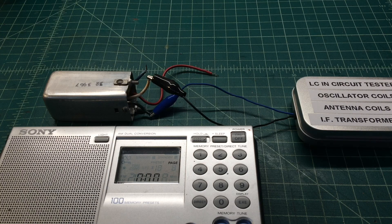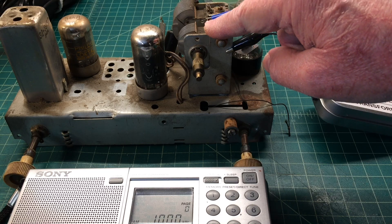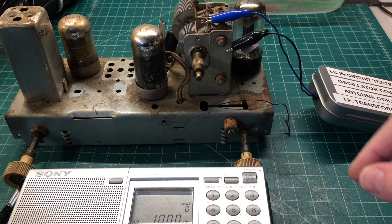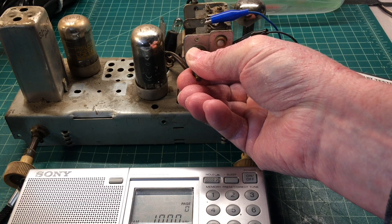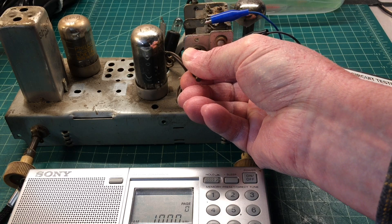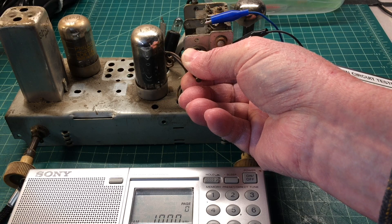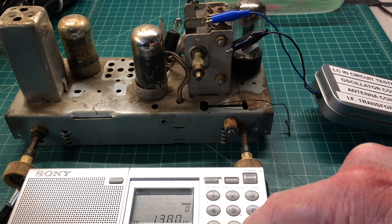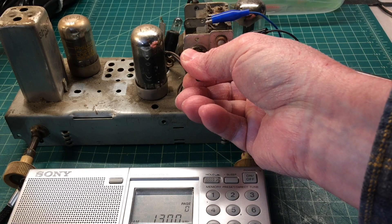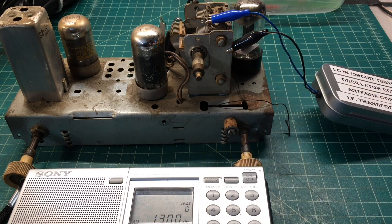Let me test the oscillator section one more time. You can see the tester is hooked up to the oscillator section, the front section. If we had an open coil, we would not be able to resonate. So let me tune the tuning condenser down and listen for the tone. There's the tone — so we know we don't have an open capacitor or an open oscillator coil. Let me bump the receiver up to 1300 kHz and tune up. There's the oscillator at 1300.